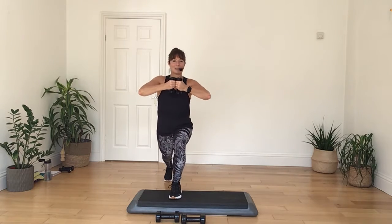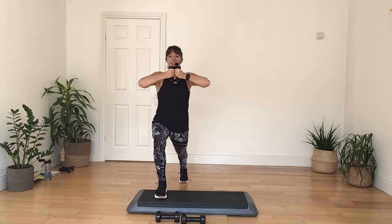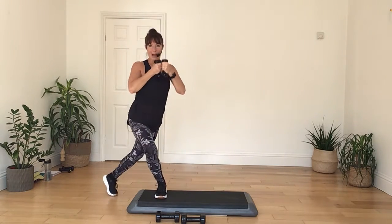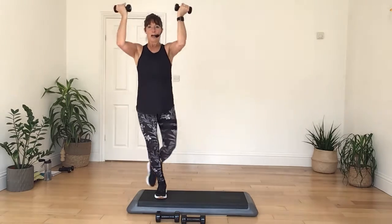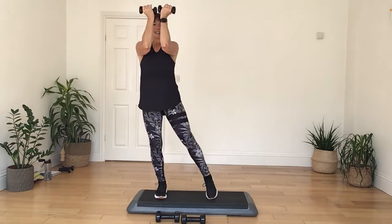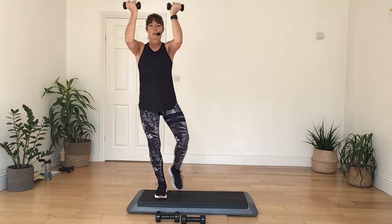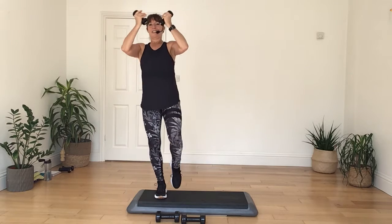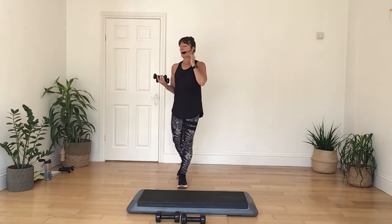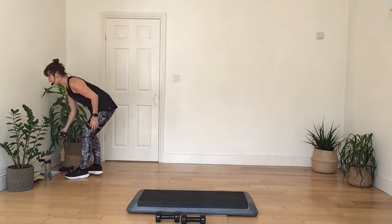Two more times — twist, and again, step back, and open. Seat, press, in, four, three, two, and one. Okay, let's put the weights away. There's the gym — let's go to the second high gear part.